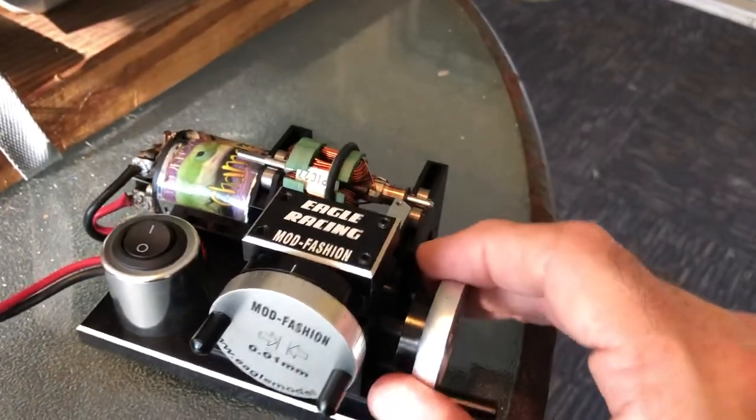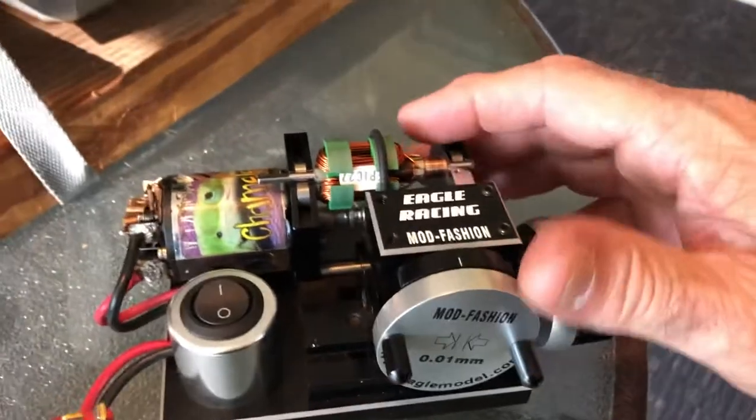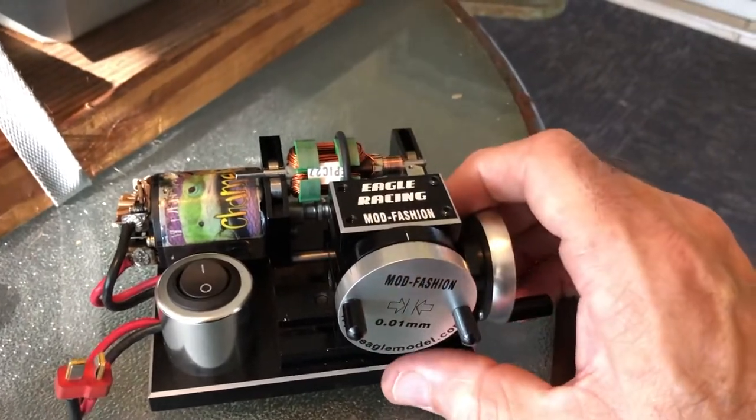We would also do this with brand new motors. When these motors are made in mass production, the comm will not always be perfectly cylindrical, so this will ensure that you get a nice cylindrical commutator.